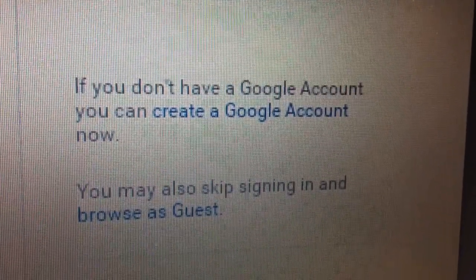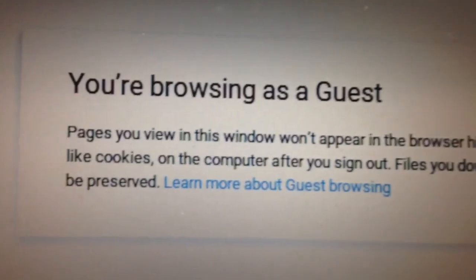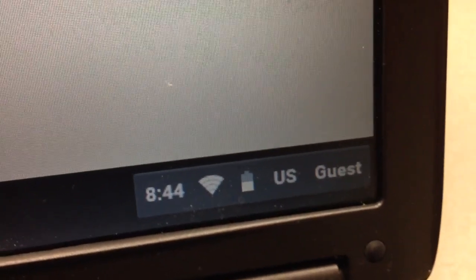I noticed this option that says you can skip this step and browse as a guest, so let's do that. It looks like that's it — we're up and running from the USB stick. I'll have to look a little more and see what the next step is for actually installing it to the hard drive.